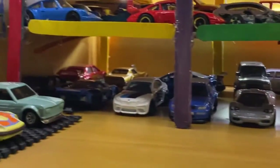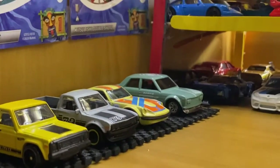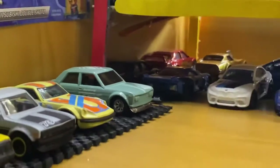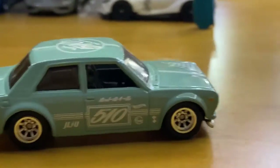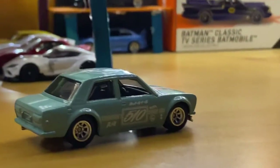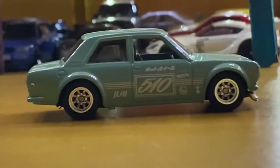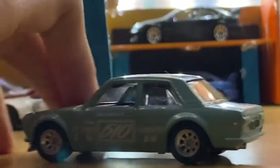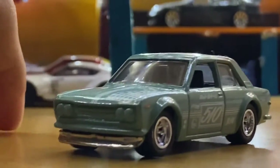Without further ado, let me show you all. If you haven't spotted it by now, it's the little Datsun 510 back there. I ended up wheel swapping it — putting these guys on it. It looks freaking sweet. You can see right there, they look nice on the back sides too. Yeah, it looks pretty cool.